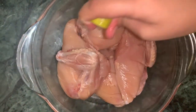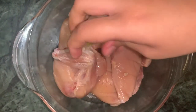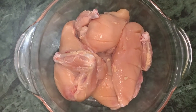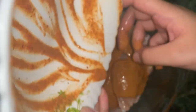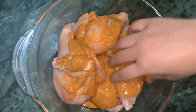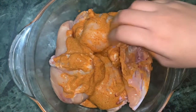First I will add lemon juice, then I will add chicken to the masala powder. Mix the masala well on both sides of the chicken.